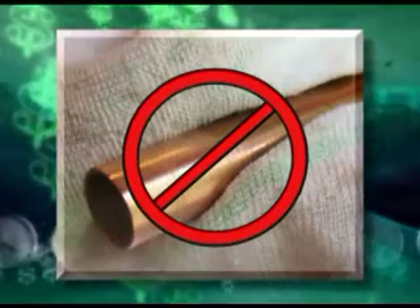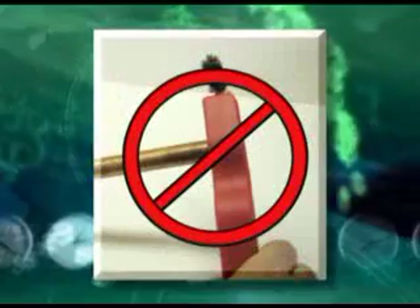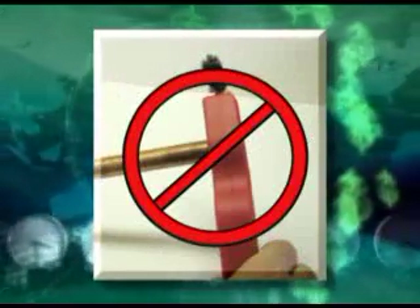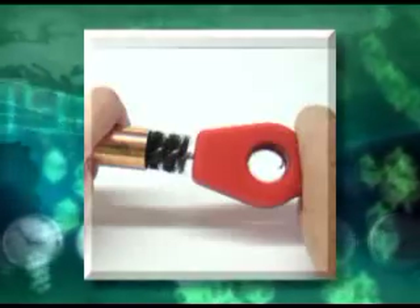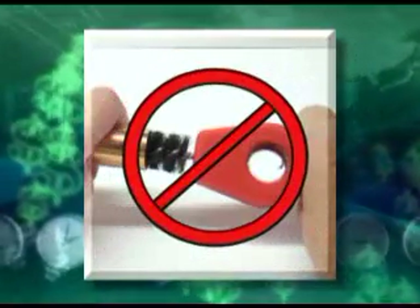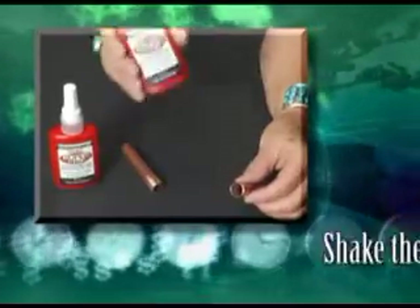Do not wipe it off, as this will contaminate the bonding area. Super Pro will not bond to any ferrous metal such as steel or iron. Therefore, do not use a wire brush to clean the inside of the connector or the tube. Small particles of the brush adhere to the tubing and reduce the strength of the bond.